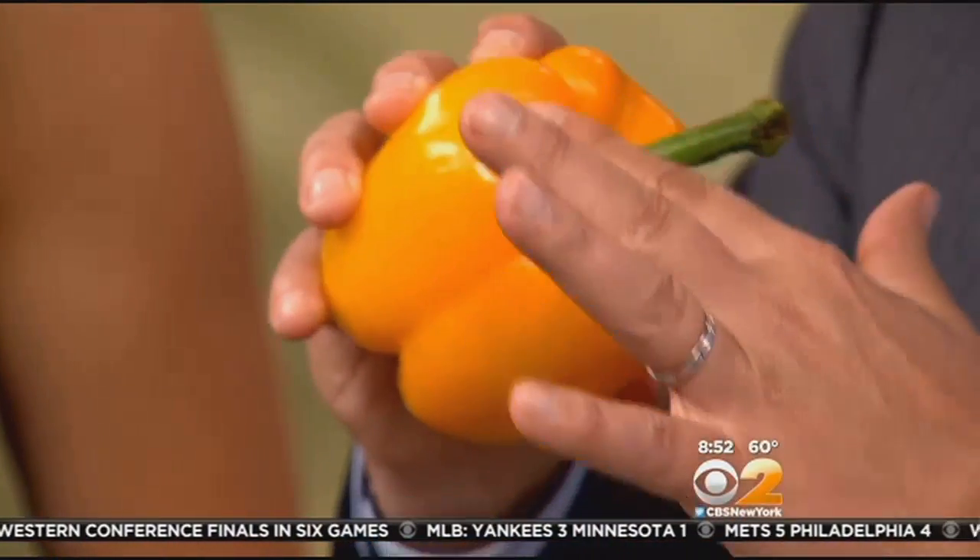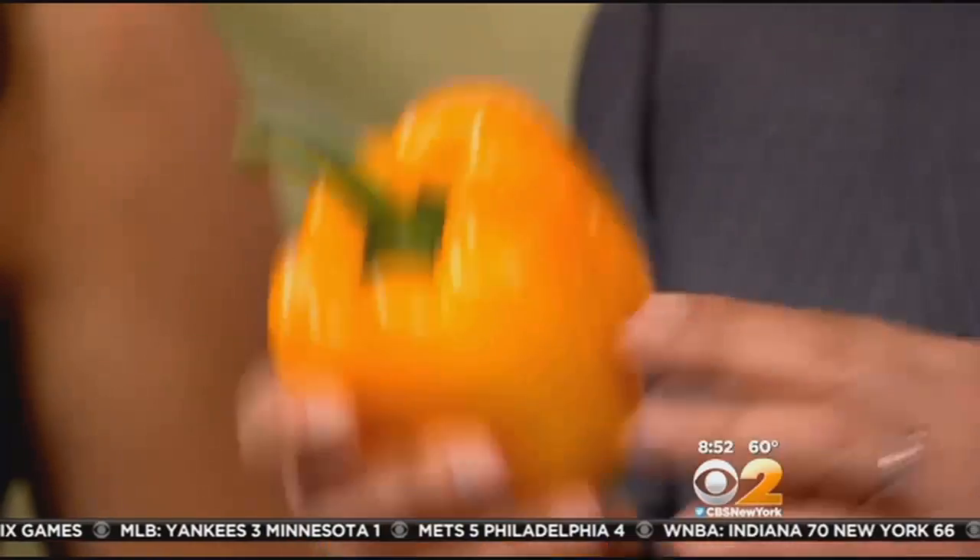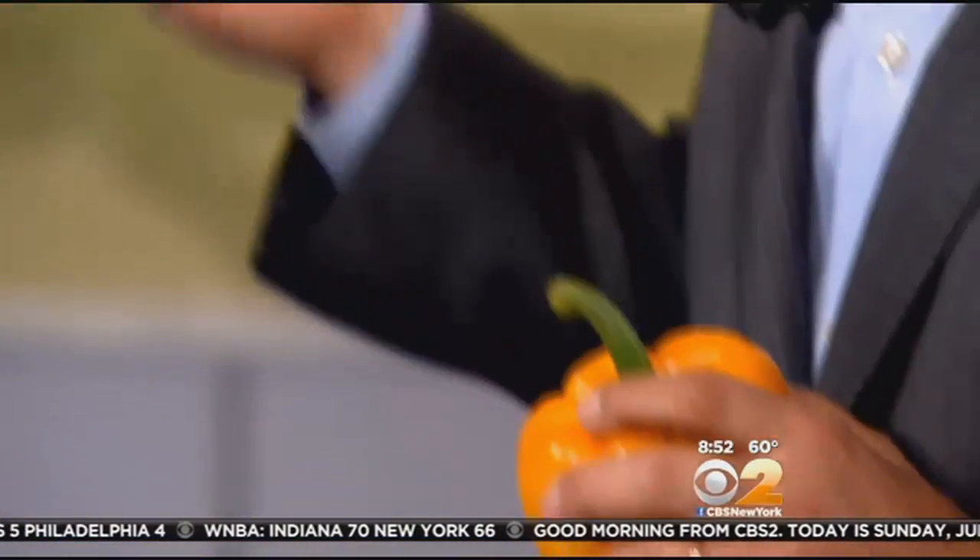It has to be nice and green right here around the shoulders, without any shriveling whatsoever. When you bring it home, put it in the refrigerator right away. And if it can stand on your hand like this, that means the walls are nice and thick so they don't dehydrate. You also want to make sure it's heavy for its size because you want them to be nice and crisp.